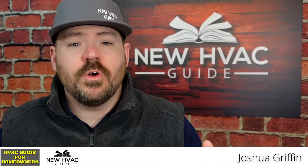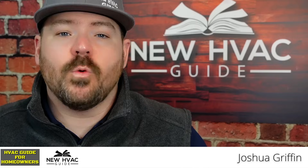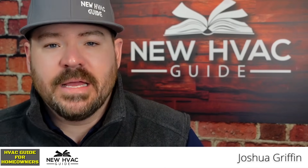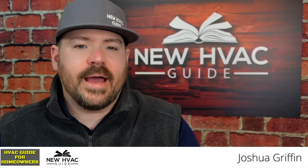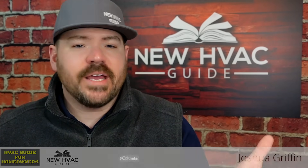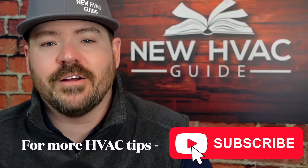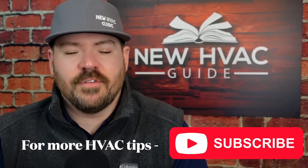Someone on our YouTube channel was asking where the UV light should be mounted in the HVAC system. I want to give you a few things to think about as you decide that. It's not normally something a homeowner should be concerned about, but in today's day and age where a lot of homeowners are smarter than the pros they're hiring, it may be something you have to take control of yourself.